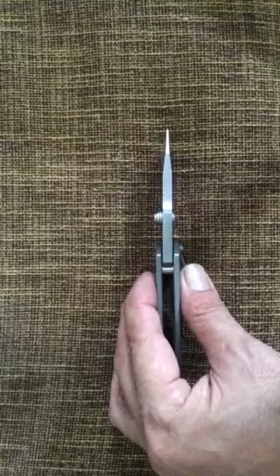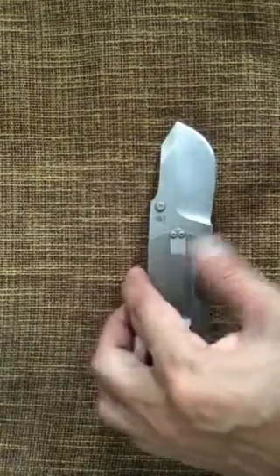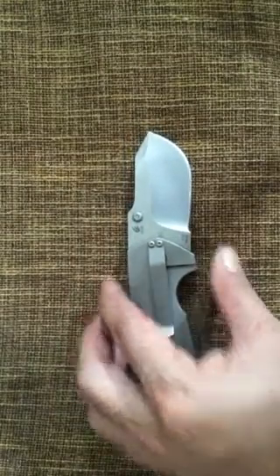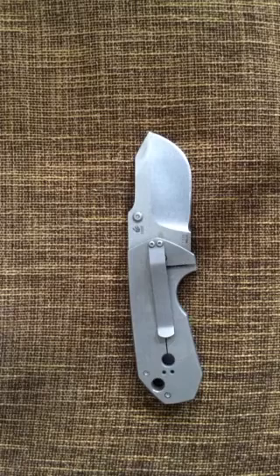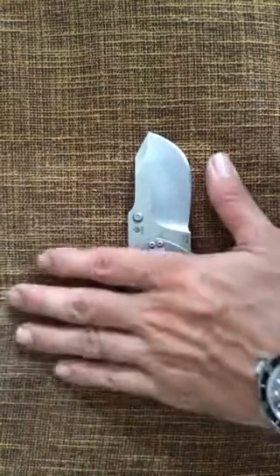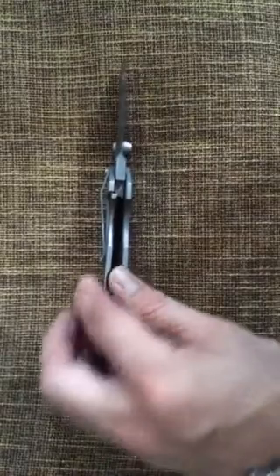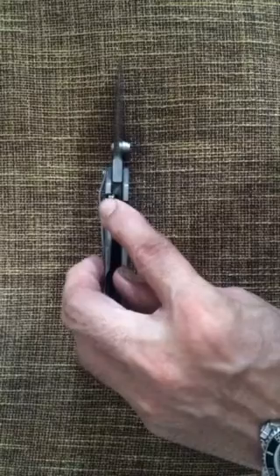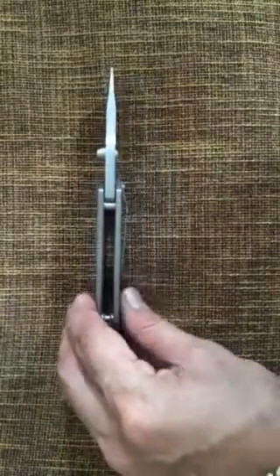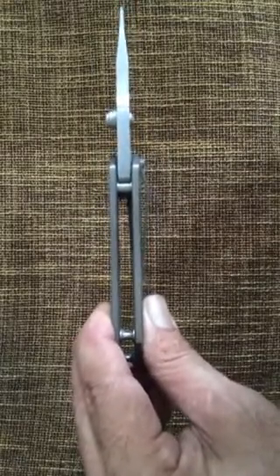The blade thickness is 3.7 mm and it's VG-10 steel. VG-10 is a Japanese steel that has corrosion resistance and is able to hold its edge very well. In terms of field craft, it is perhaps the best material to have because the last thing you want to do is keep sharpening your knife when you're out in the field. Another thing I like is that there are no inner liners — the lock itself is part of the scale, minimizing unnecessary components. This is a hallmark of a quality foldable knife.